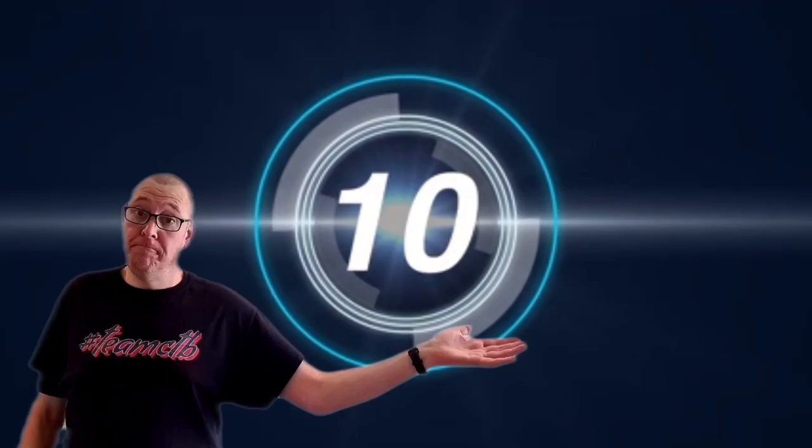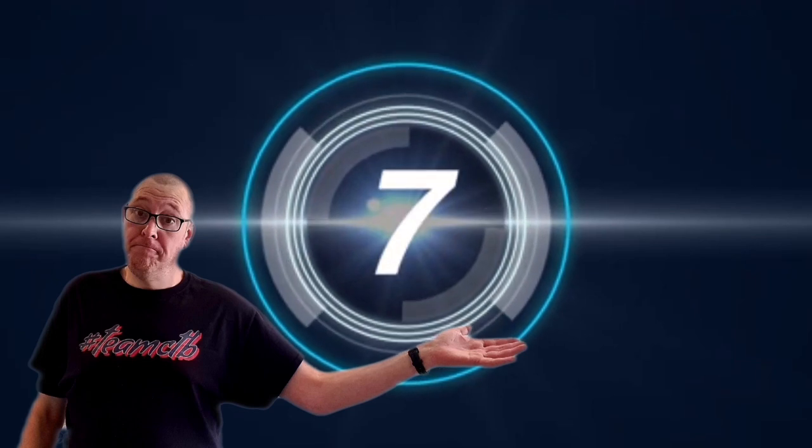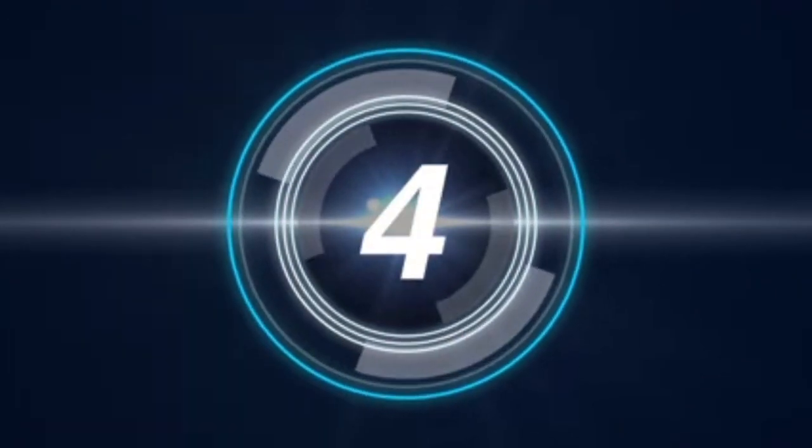Hello my brothers and sisters and welcome back to another action packed episode of Chris the Butcher. Someone sent me a picture of these somewhere on the internet — I can't remember if it was Twitter, Facebook or Instagram. I can't remember who it was, but whoever it was, thank you very much. Let me know in the comments. Ladies and gentlemen, I give to you Chris the Butcher's Super Cool Review.